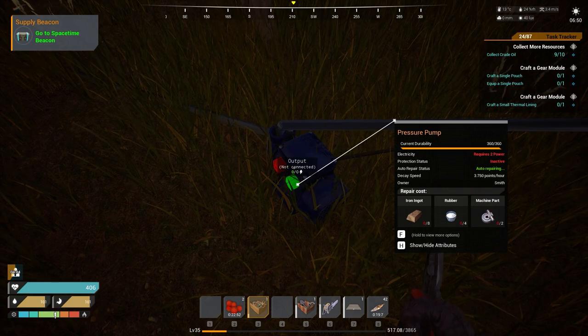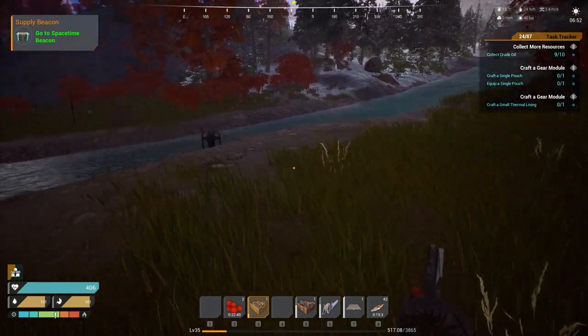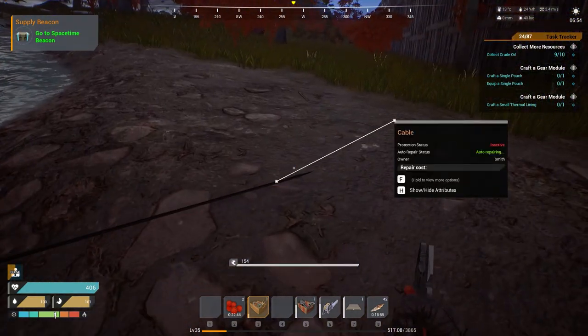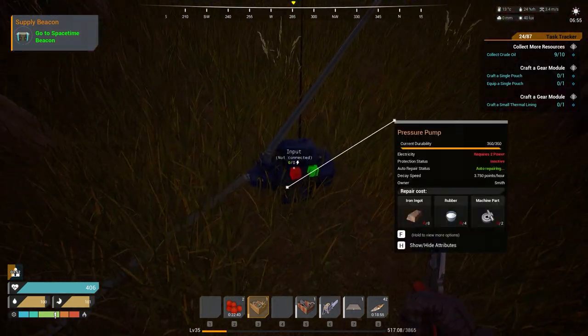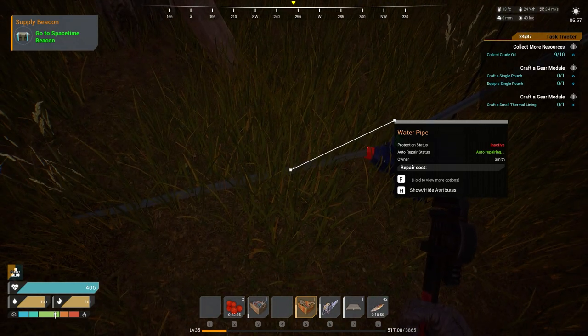This little device here, the pressure pump, is not always needed. It's used to apply pressure to the water. So if you're going uphill — for example, if my pump is here and my base was up there — the natural flow of the water would not be enough to push it through the pipe. That's what you have to use the pressure pump for. I'll show you how to connect these here.